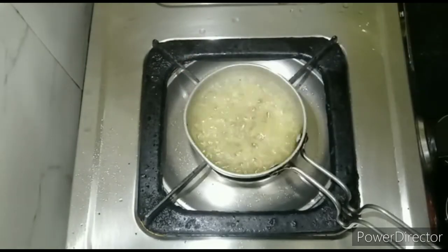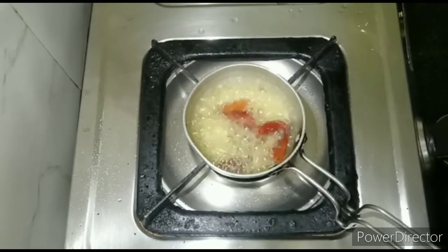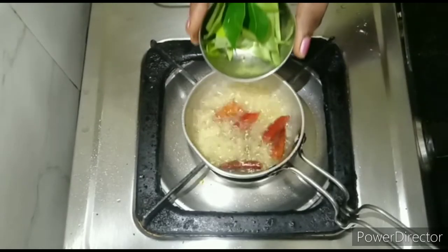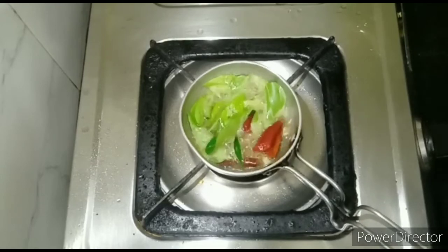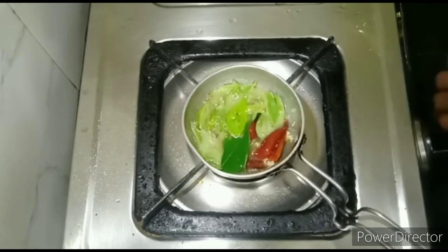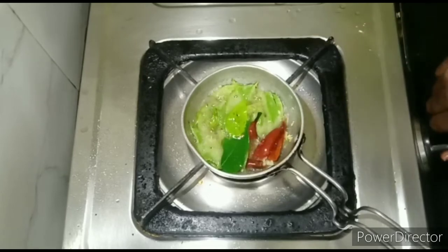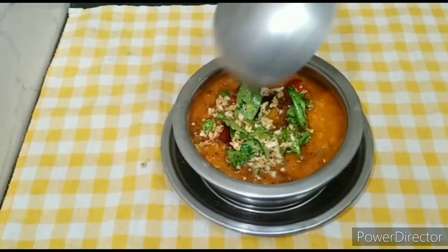Now we have to cook at the right temperature. We will cook at medium heat, around 2-3 degrees. We will cook a little bit in the pan.